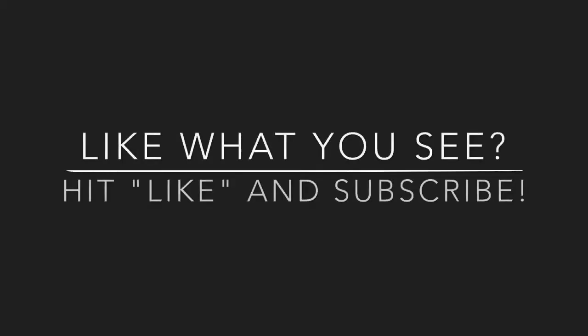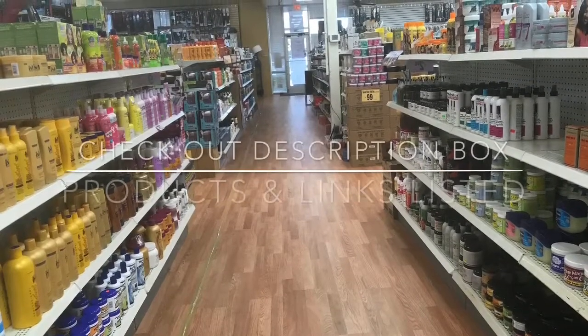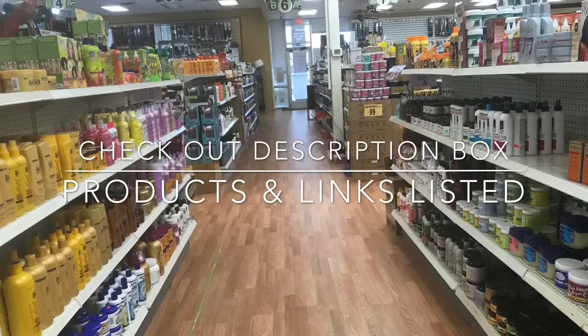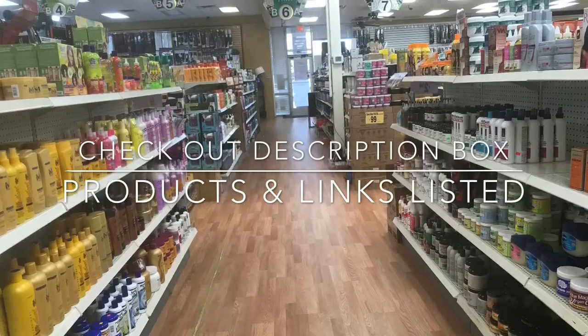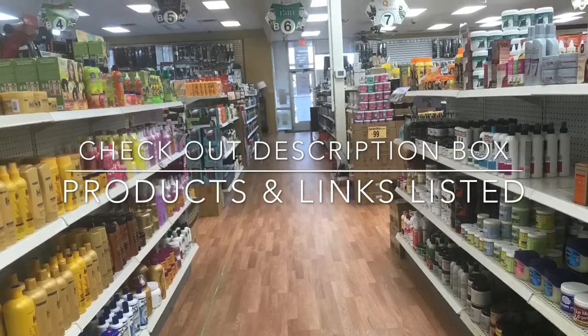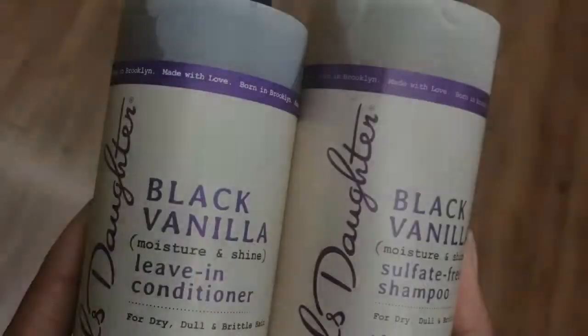Welcome to my channel. If you're new here and you like what you see, hit the like and subscribe button. If you love what you see, tap the bell for automatic notifications on new video posts. I took the liberty to link the products I used in the video and list them in the description box with links to some inexpensive vendors that sell the products on Amazon.